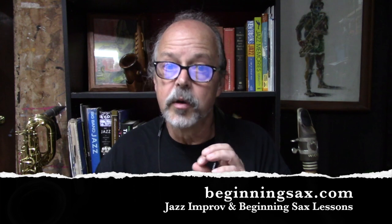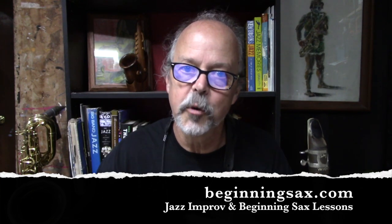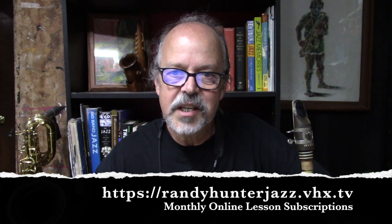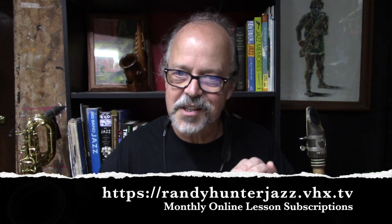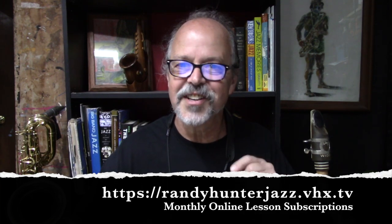I'm not going to start sending you tons of emails — that's just not going to happen, I don't do that. I hope you'll check out my jazz improv and beginning lessons while you're at the site and see what I have to offer. I've also got Etude books available as downloads on the homepage of beginningsax.com. And if you're really digging my lessons and you'd like to subscribe to my complete series of jazz improv and beginning sax lessons, visit randyhunterjazz.vhx.tv.